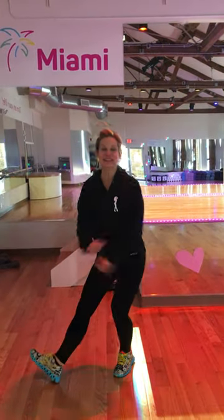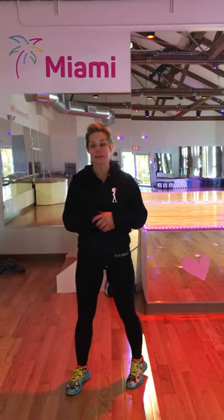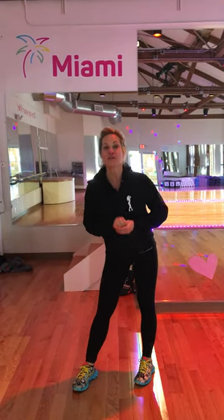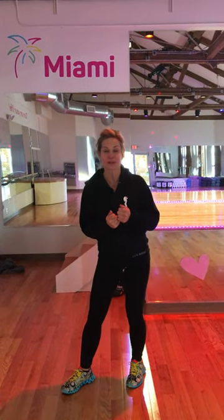Hey everybody, it's Amy Foyer at Miami Fitness and Lifestyle in North Andover, Mass. Back showing you another core vixen workout move. We offer vixen classes here in Miami on Mondays, Wednesdays, and Saturdays. They're super fun — it's a cardio hip-hop class.